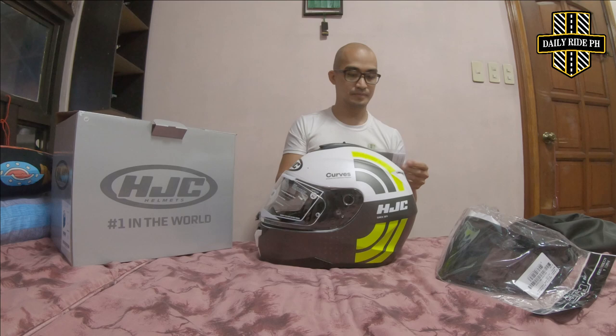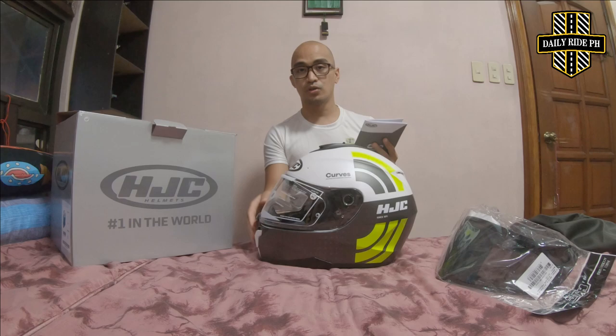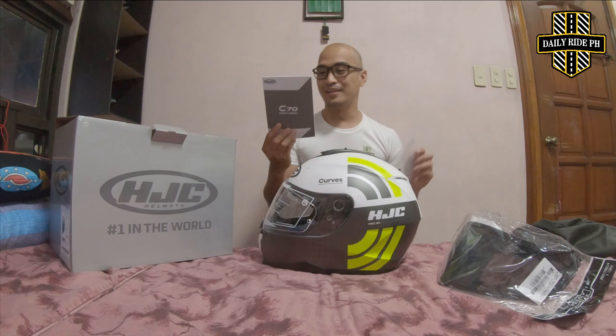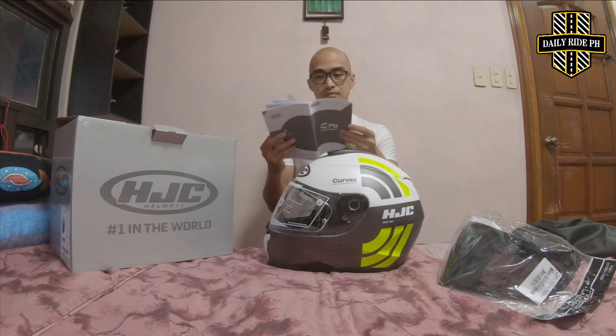Check natin yung instructions manual. It's a HGCC70. As you can see, dito yung ways kung paano tanggalin yung visor, yung foam sa loob. What's inside the box is the instructions manual — andun yung way para paano tanggalin yung lens, yung mga padding sa loob, and yung other information about the helmet. It's made up of simple paper. Everything that you wanna know, it's already here.